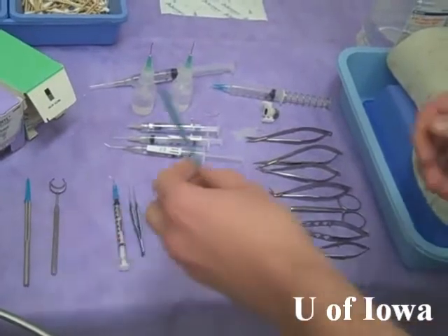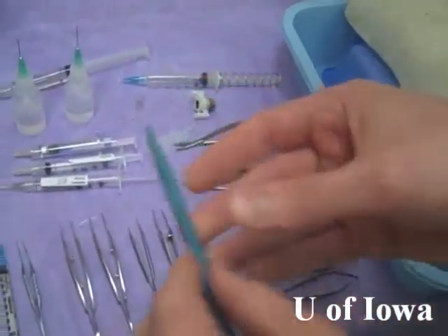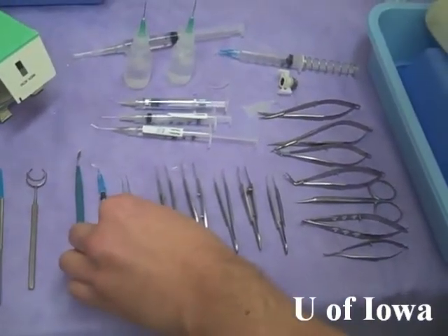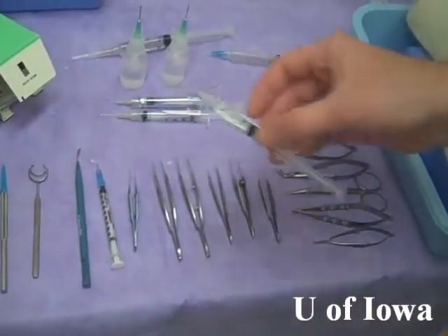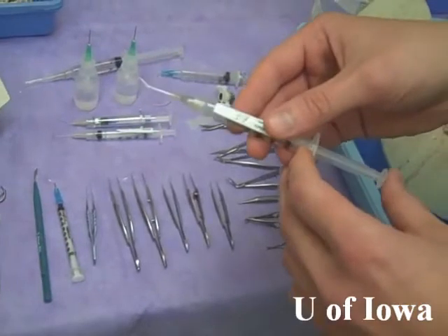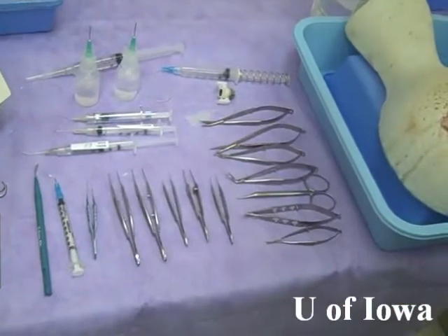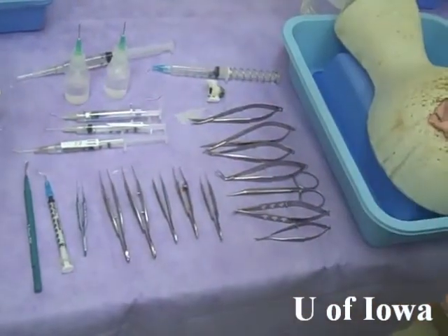After you've injected some viscoelastic, you can move on. This is a crescent blade for making your clear corneal incision. And then a cystitome and deTrata forceps for making your capsulorhexis. There's also a BSS cannula for doing hydrodissection — for this you can also just use saline or water. We have various other instruments for later on in the case. Perhaps if you want to throw some corneal sutures at the end, we have plenty of suturing supplies, as well as needle holders and different types of forceps.